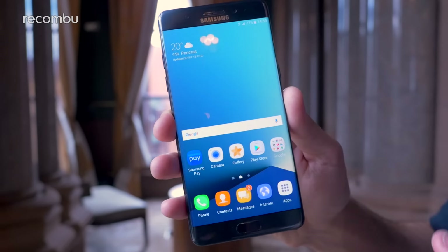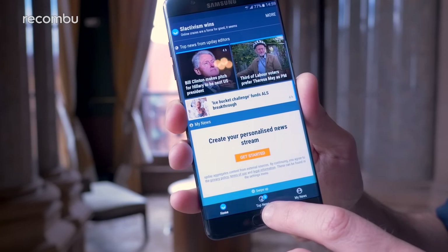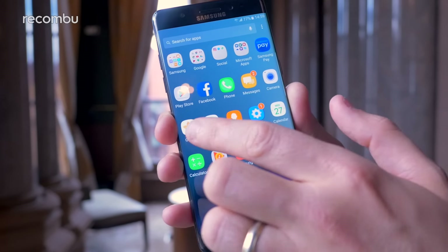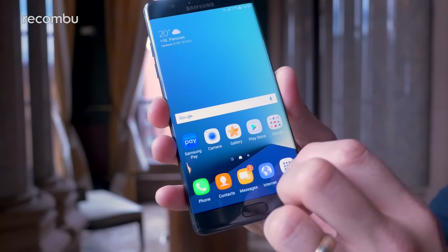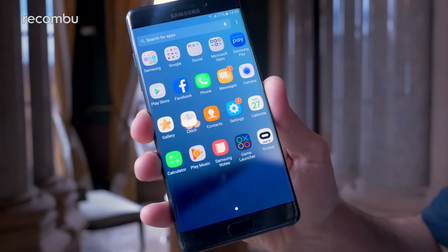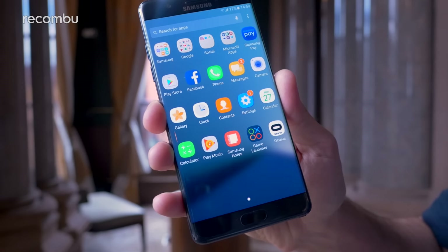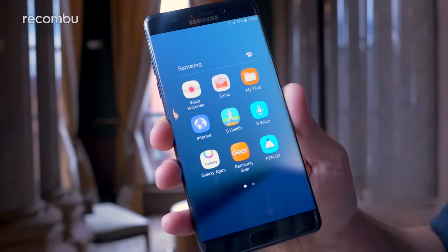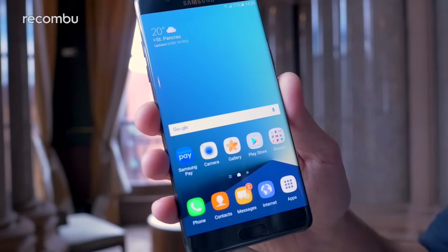The Note 7 runs off an octa-core processor backed up by four gigabytes of RAM, so it's super nippy so far — it definitely shouldn't show any signs of slowdown anytime soon. If we just dive into the apps, as you can see you've got the usual Samsung apps like S Planner and S Health, all come pre-installed as standard.